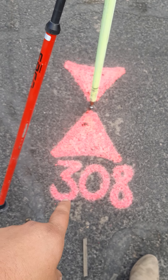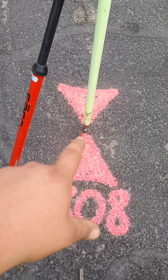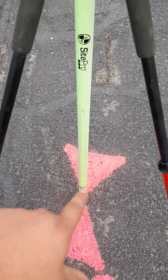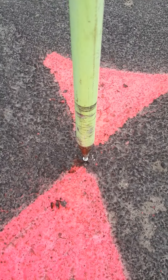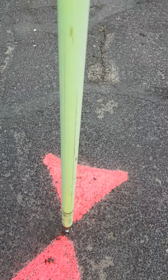So this is control point 308. They did a really good job for me to find this — sometimes they're not this obvious. They have a circle or a triangle around it. You're going to take your pole and put it directly on your pinhead, and there's a little dimple there. You want to make sure that's sitting straight up there.